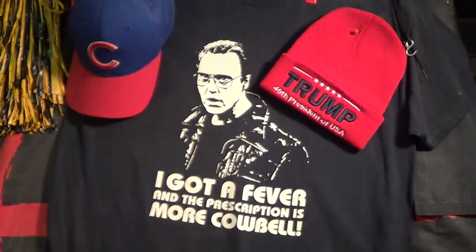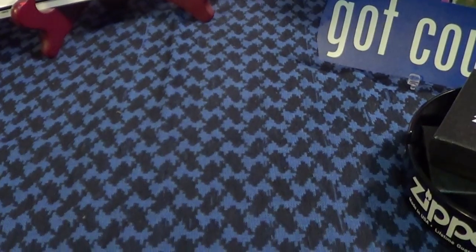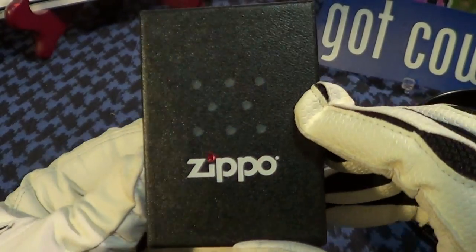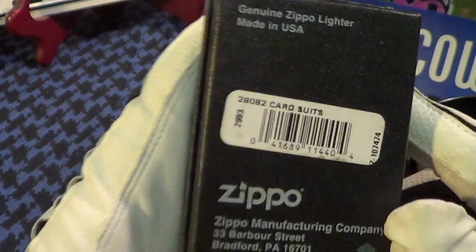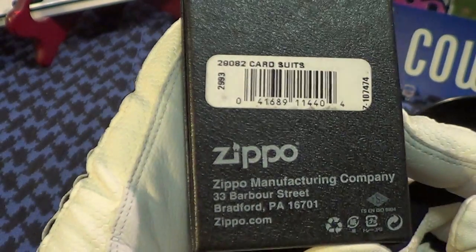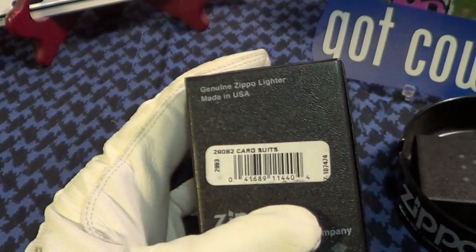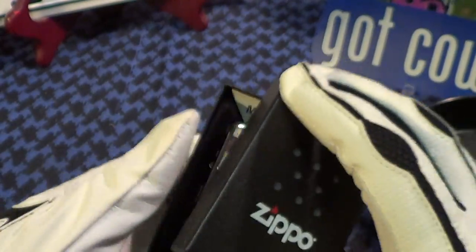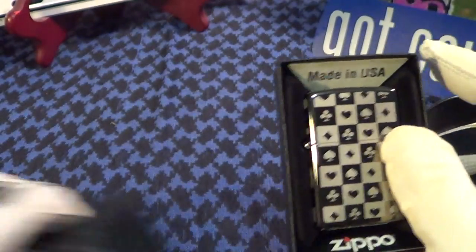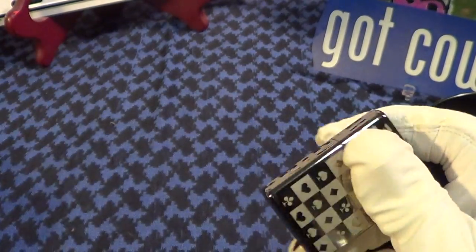Let's take a quick look at a Zippo I just got in today. It's a pretty nice one. This one came in the normal Zippo black box — Made in the USA. It's a genuine Zippo made in Bradford, PA and it is labeled card suits. Nothing special about the box or the insert, just says card suits.